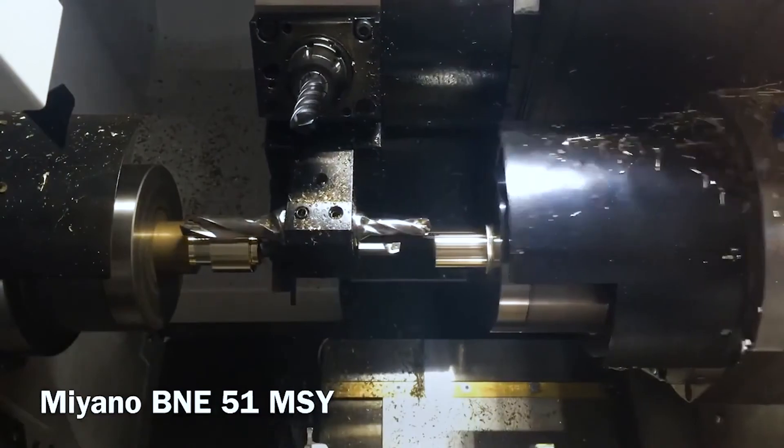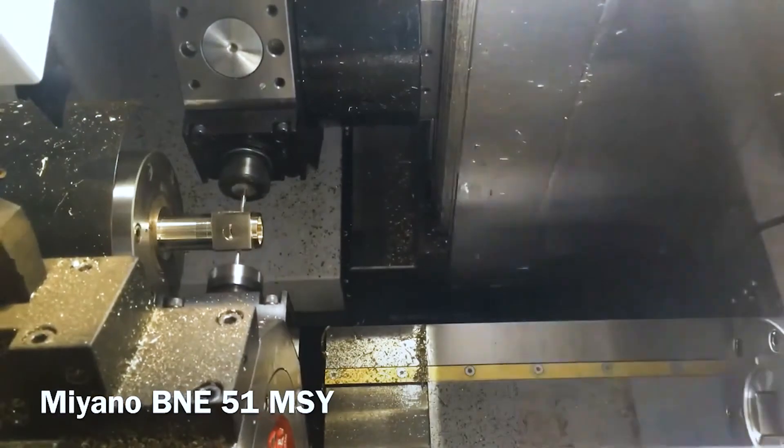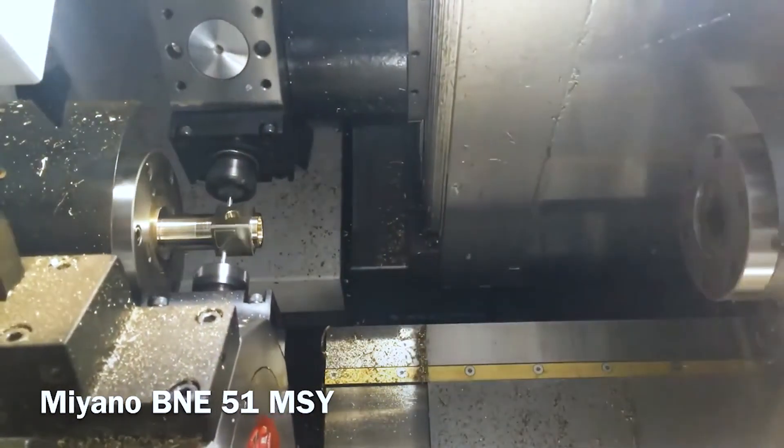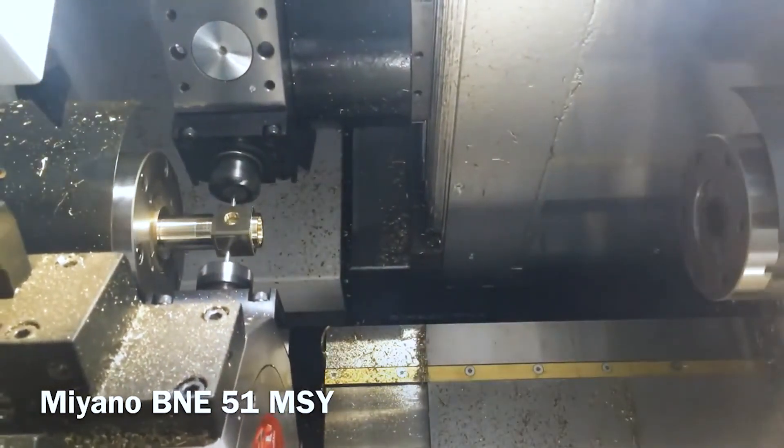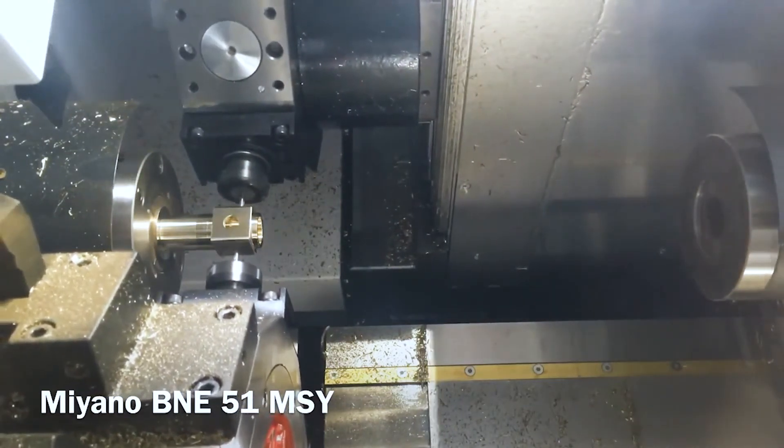Here we're going to see our mirror imaging. We're engraving on the upper turret, and the lower turret is actually following the main turret. This allows us to engrave one image right side up on the upper turret while it comes out upside down on the lower turret.